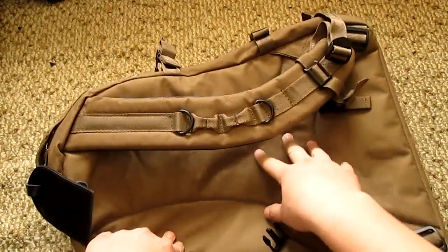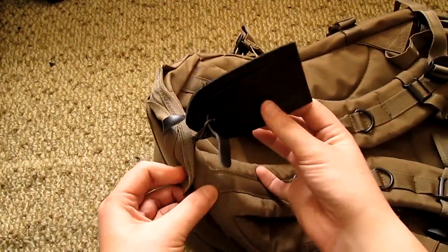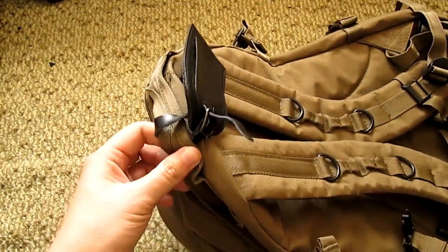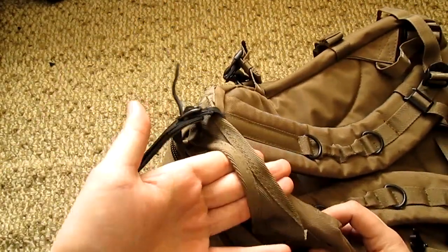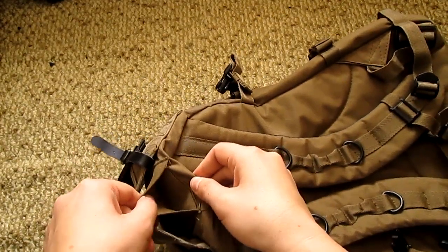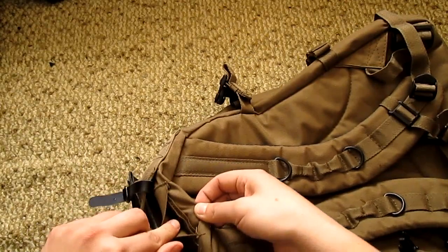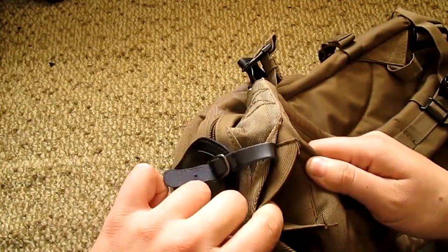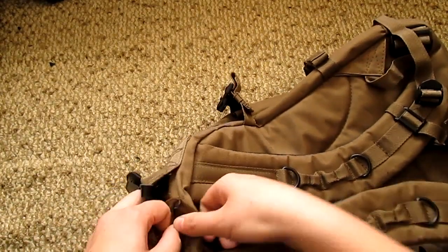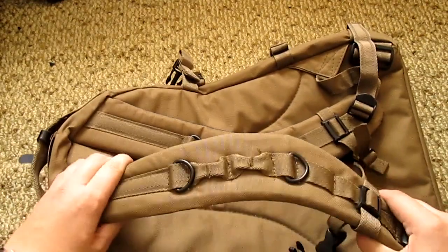That brings us to the outer parts and back of the bag. On the back you have reinforced material with some kind of foam padding, so it's very comfortable. Over here you have a little weather sleeve where you can put your address and name in it. It has a nice handle — one of the sturdiest handles I've ever had. There's also a kind of velcro hidden compartment, and I'm curious what's inside — nothing. I always love hidden compartments.